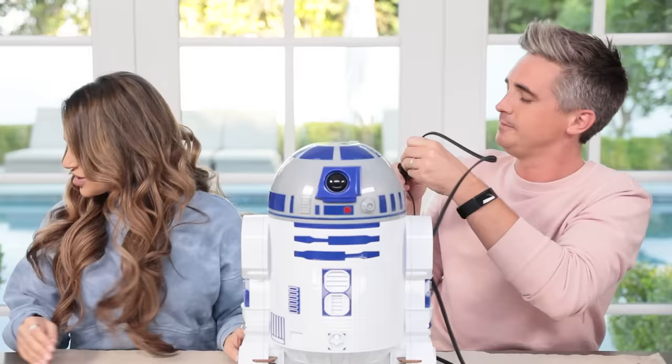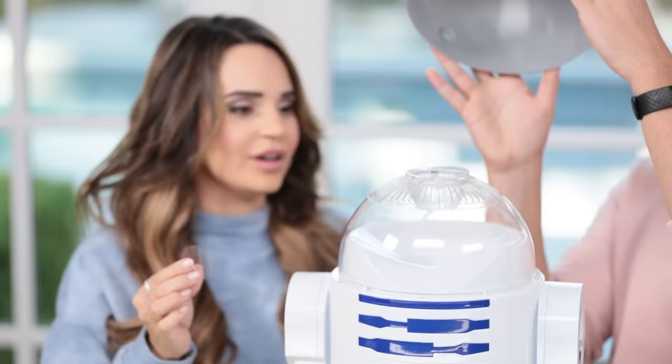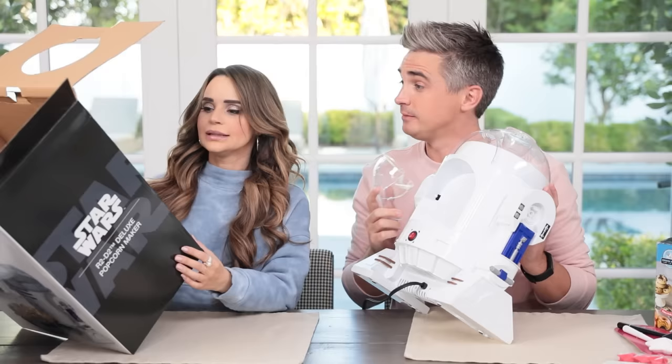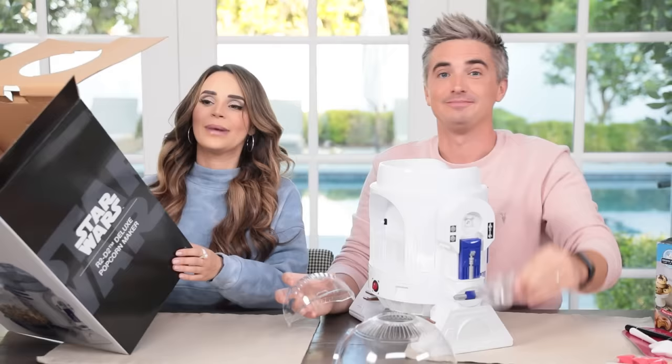Let's plug him in. I feel like we've taken his head off - we need to know what's inside a droid. Popcorn! The lid doubles as a serving bowl. Detachable canopy and butter warmer. Butter warmer? Can we have some butter please? Only has a one year warranty everyone, so get crazy for one year. Here's instructions - they would help! I like to go heavy on the butter.